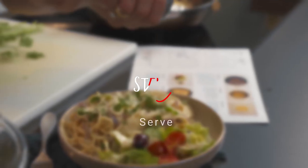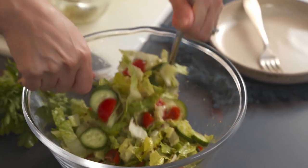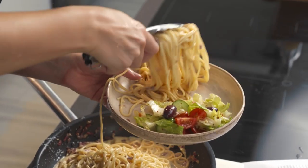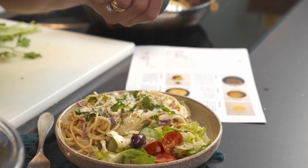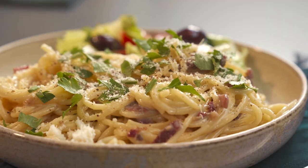Now we're getting ready to serve. I'll toss the salad in the dressing — it's a nice balance of freshness next to the indulgent carbonara. Then my carbonara — it's always a bit messy when dealing with spaghetti. I'm going to garnish it with some fresh parsley, the parmesan, and a generous pinch of black pepper. Here we are.